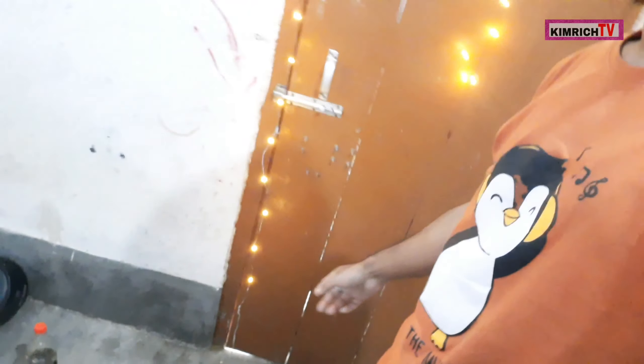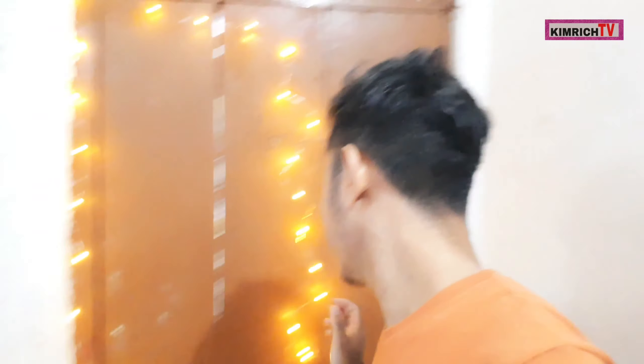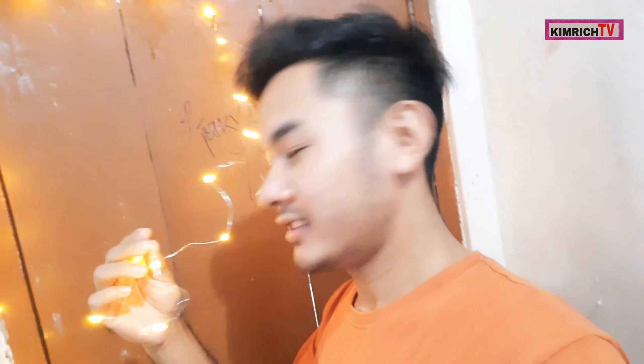I'm going to show you how to make it. Here we are going to be able to see the video. Now let's talk about the short video — please welcome to the video, the light will be able to see the light.